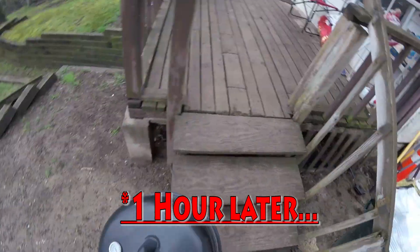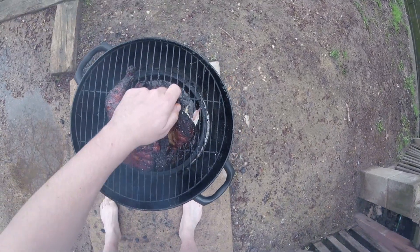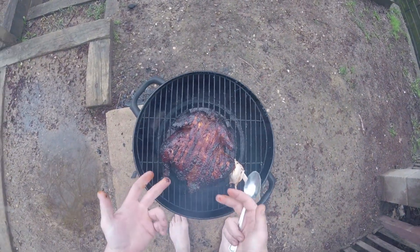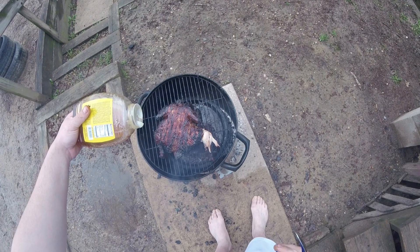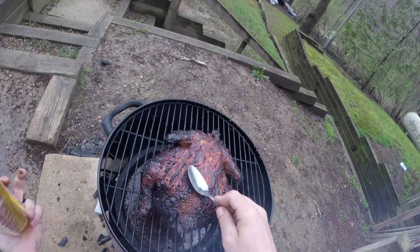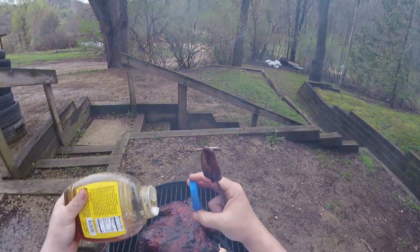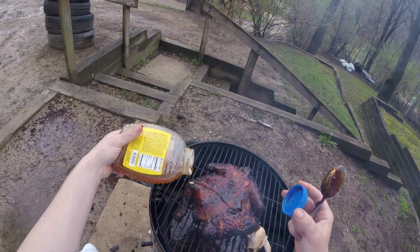Look at that bird — looking good, looking real good. Look at that leg — that's how you know it's getting there, it's just pulling right apart, bone coming right out, that's what you want to see. I'm adding more glaze this time — I'll cook it for about half an hour longer and it will be done. I'm glazing a little bit more because I love the honey. Get it nice and perfect, that's just enough.